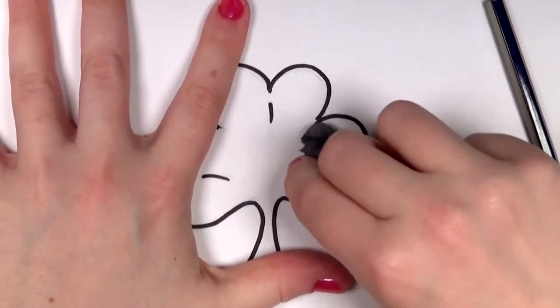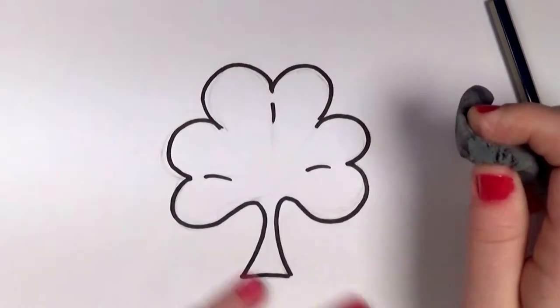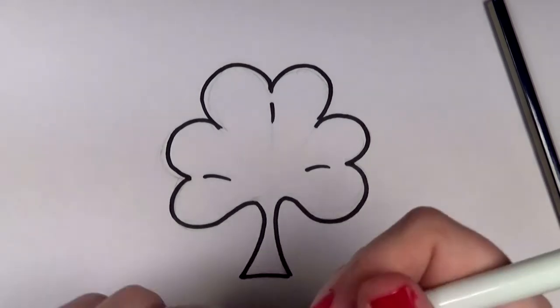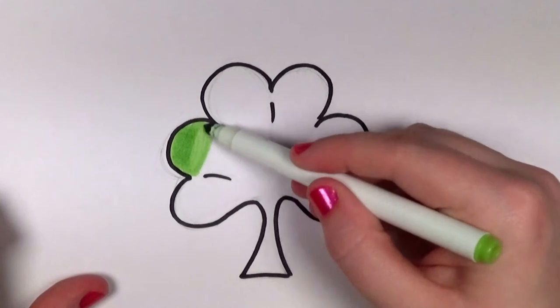And I've got my kneaded eraser. I'm erasing everything. Well, that was nice and quick and easy. So now it's time to color in your shamrock.